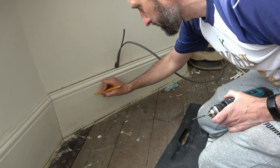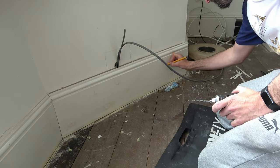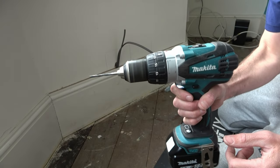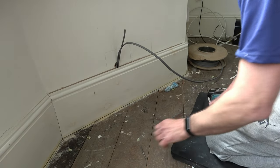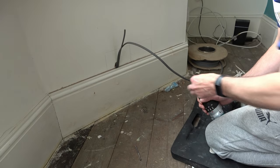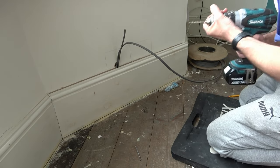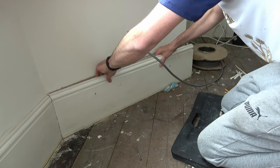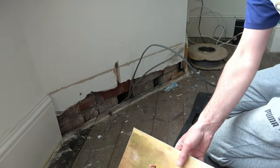With my skirting board loosely pushed back into place, I use my pencil to mark two points where I'm going to drill the skirting board — this is going to be where I secure the skirting board back to the wall. I place a five millimetre wood drill bit into my drill and start to drill the holes. I then replace the wood drill bit with a five millimetre masonry drill bit, place it through the holes in the timber and mark two points on the wall. I then remove the skirting board and check my holes, only to find one has missed the plaster, so I repeat the process and try again.